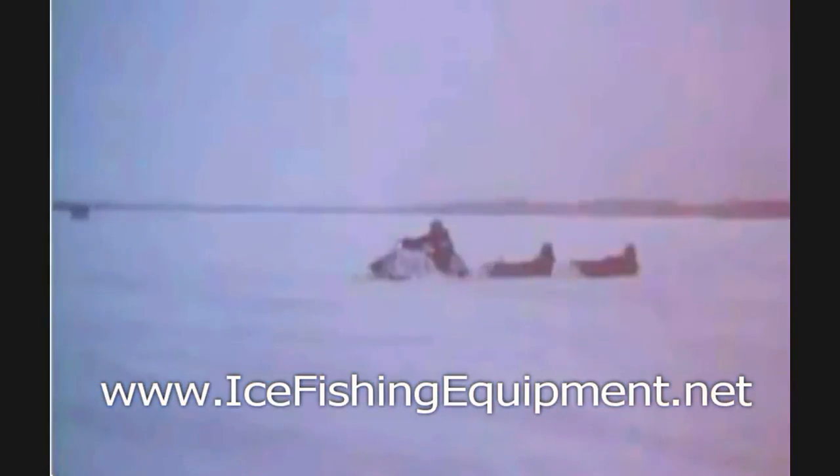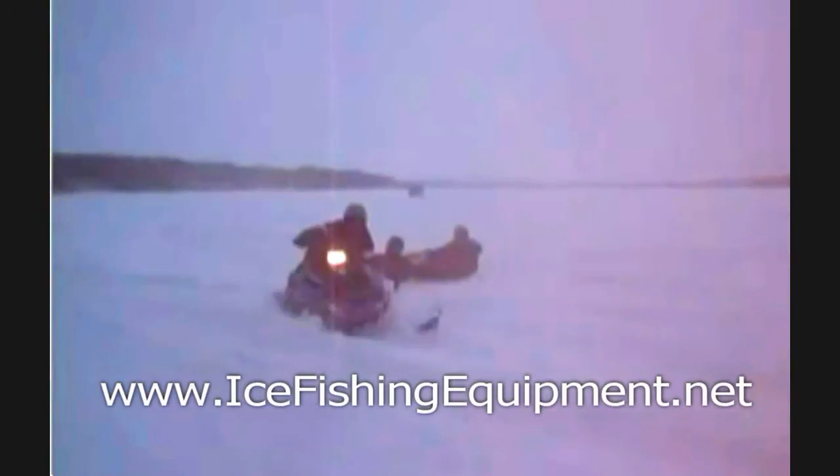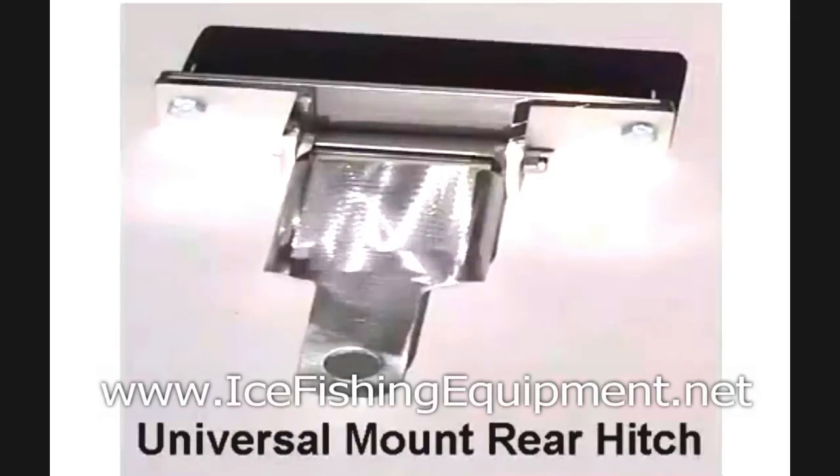Not only can it handle rough terrain extremely well, but also sharp turns and curves. In addition to our standard front mount, we also have a Universal Mount rear hitch.